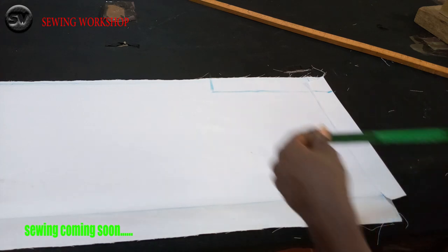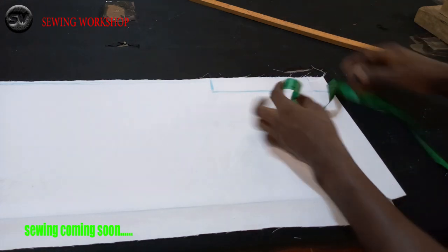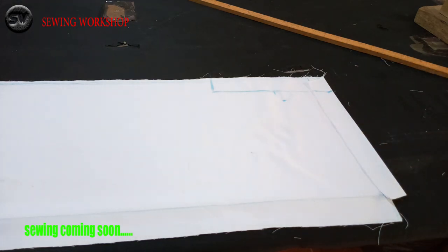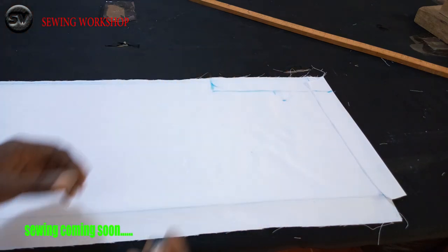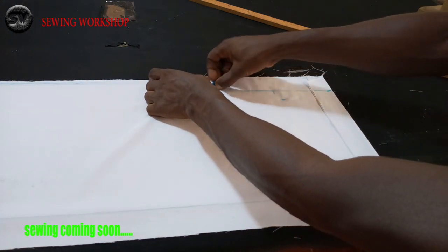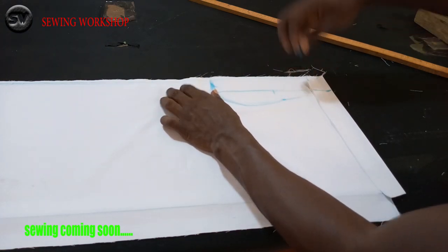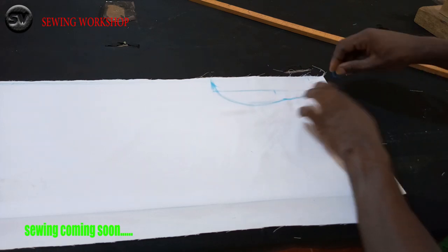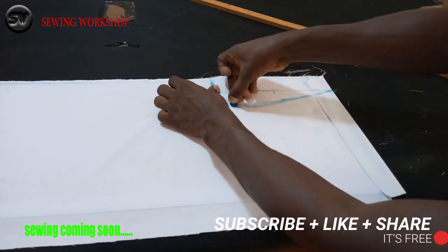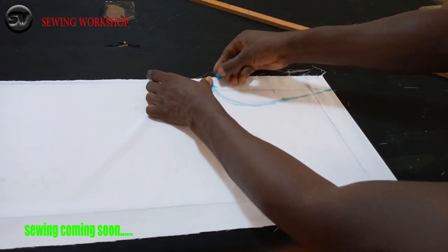The next thing I'll be doing is dividing this part by two — that's 9 divided by 2, giving me 4.5 — and I'm going to add one inch to this place. For my armhole curve, I'm going to come out curved like this; my chalk mark isn't as curved as I'd like, but I'll come out like this — curving to this point and also here on the other side.